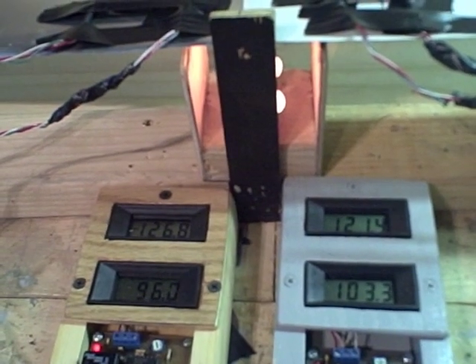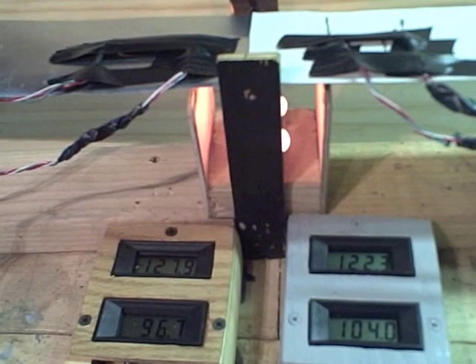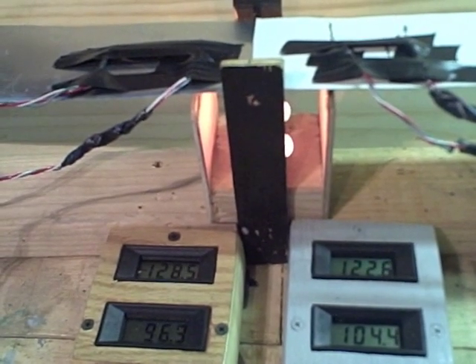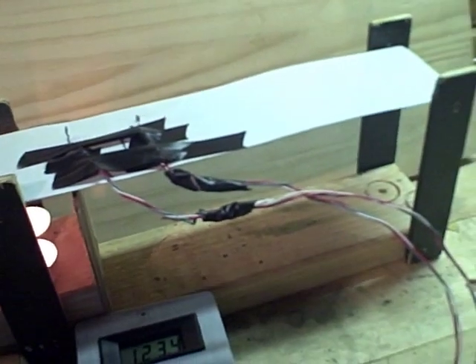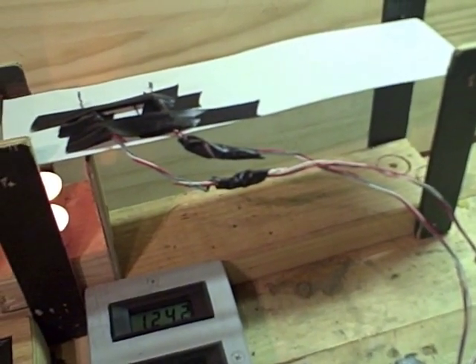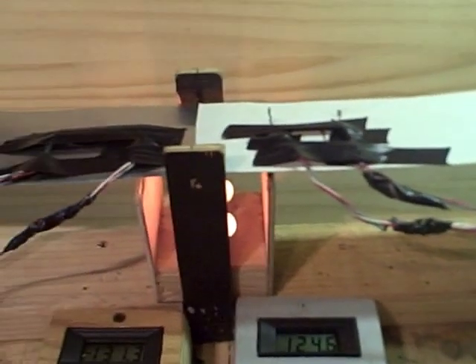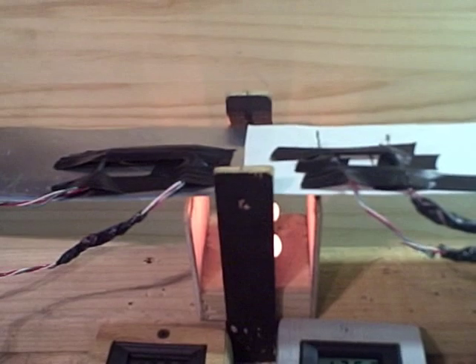When it comes to bending the aluminum, that's when you're going to have your problem if you decide to make your absorber plate yourself. The thick sheet of aluminum will be more difficult to bend. That's our experiment for heat transfer using two thicknesses of aluminum.